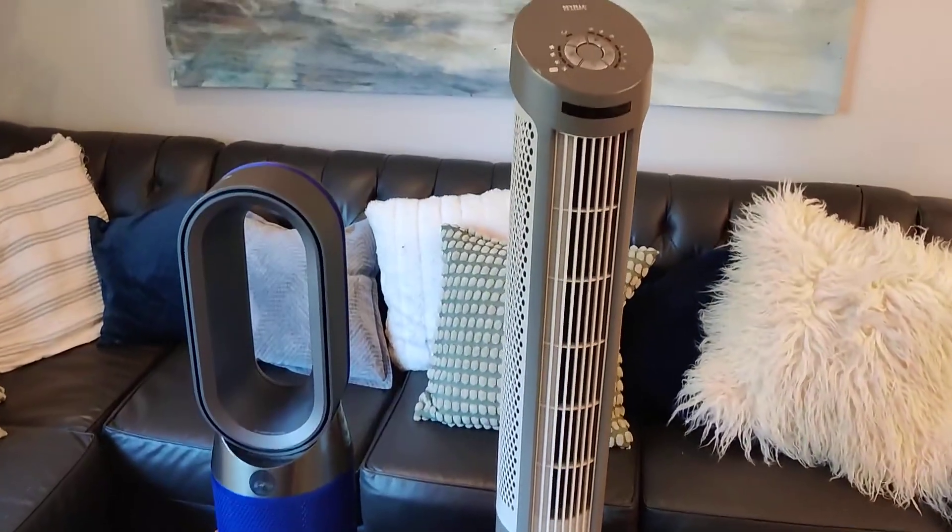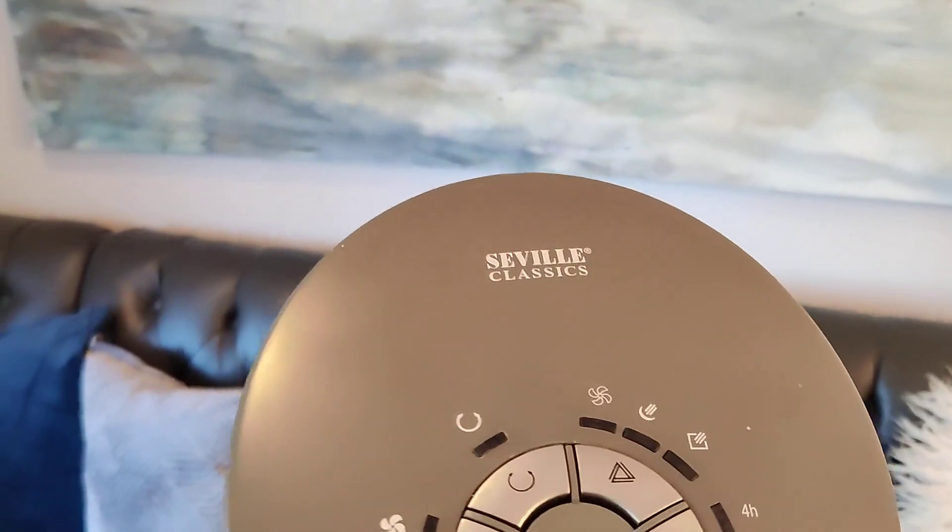I wanted to do a quick review of these two fans here. Right here we have the Seville Classic. This thing's kind of great.